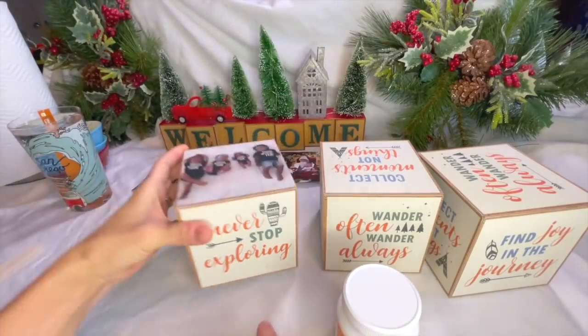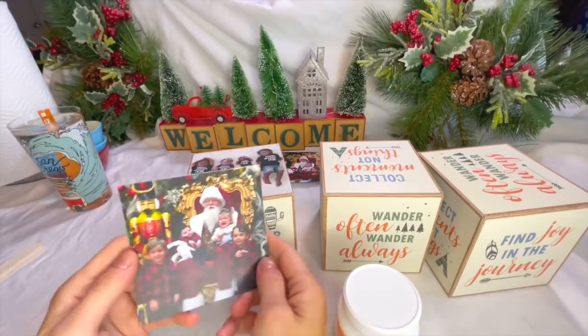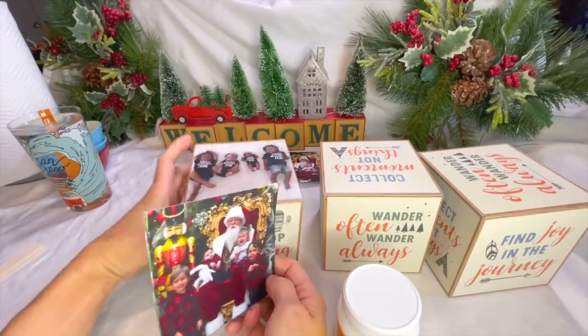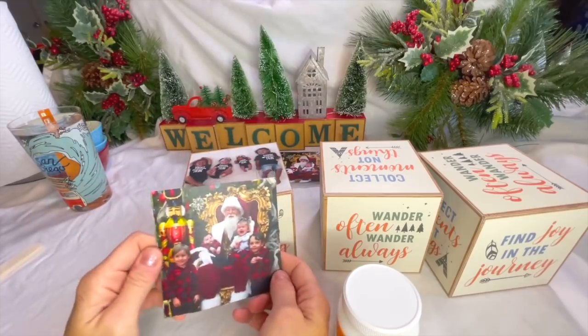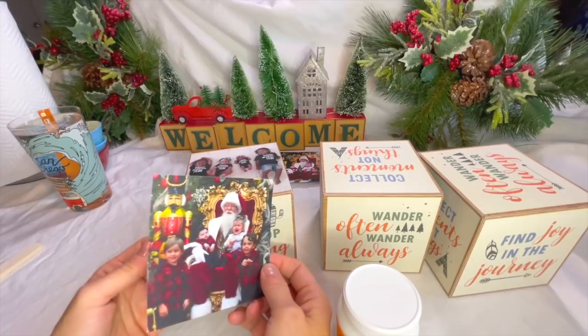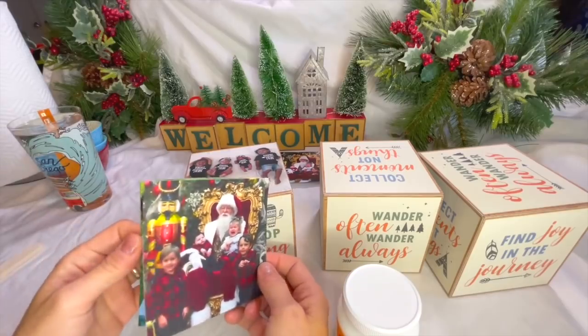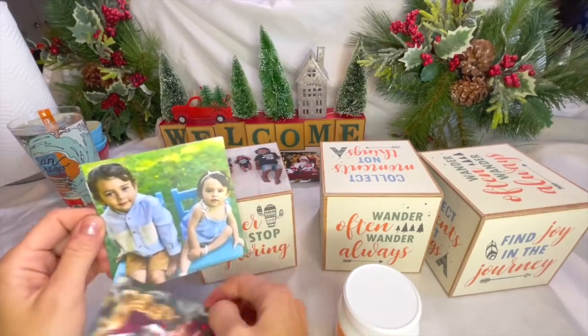I just cut out photos — I tried to find holiday themes. Since the kids were photographed a while ago I can show these, I don't care. I tried to print out photos. I just did it on regular paper because all I have is a color laser printer. It's nothing beautiful — I don't even have photo paper. So hopefully it'll last and be okay.